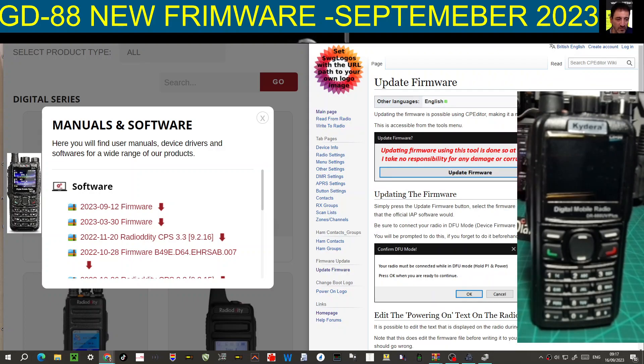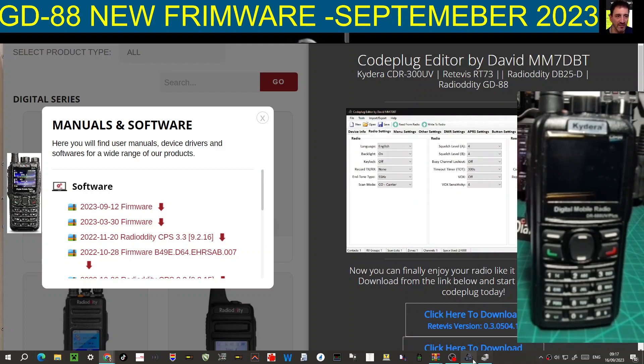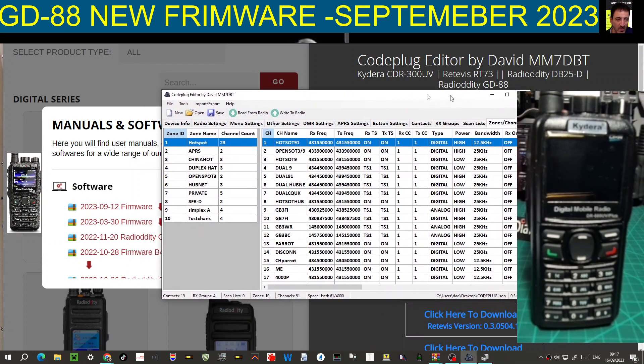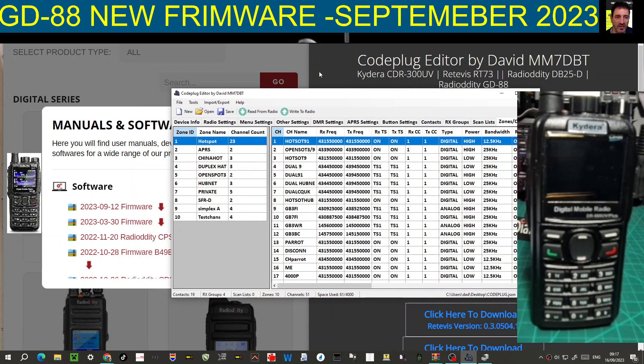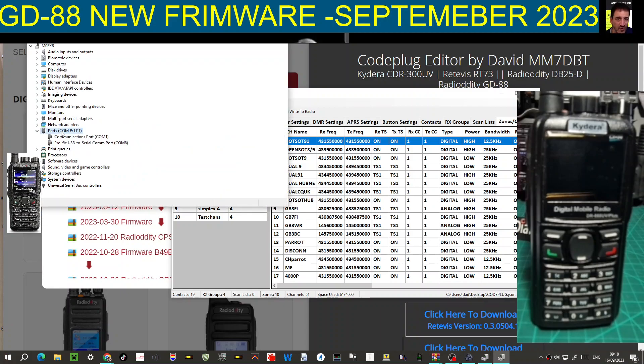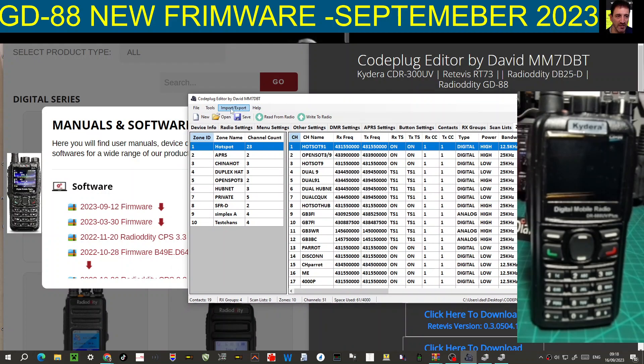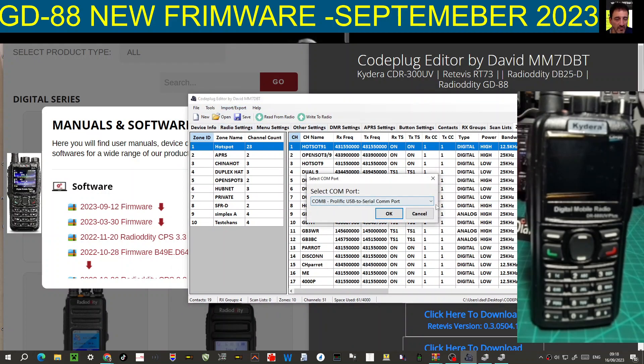I'm going to use the code plug editor by mm7dbt - I find this very easy to use. Here is what the actual code plug looks like, and it does have a built-in facility for firmware updates. First you connect the twin pin cable to your PC - you can buy it easily on Amazon. Go to Device Manager to find your COM port, then read from the radio by selecting your COM port.